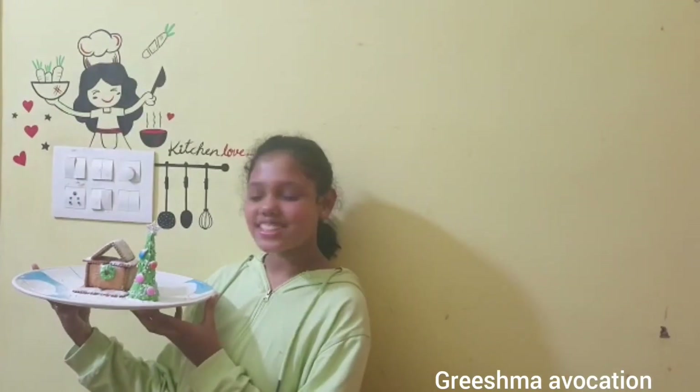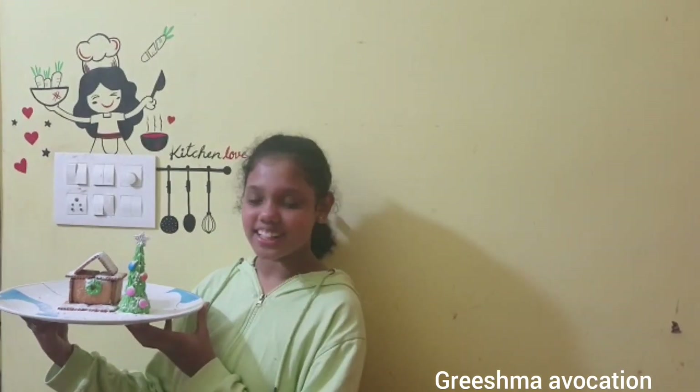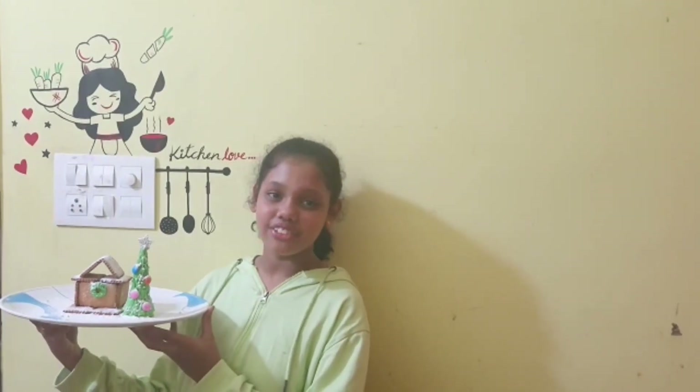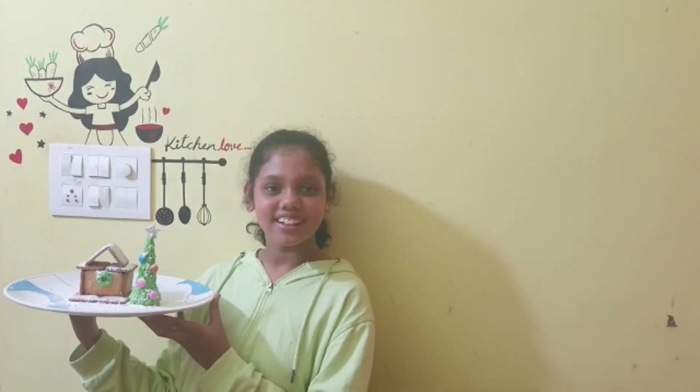The final look of our Christmas decorations! I hope you liked it, and Merry Christmas to all of you. If you're new to my channel, please subscribe, like, and share. Thanks for watching — see you next time, bye!